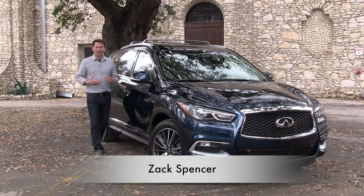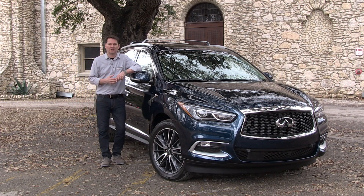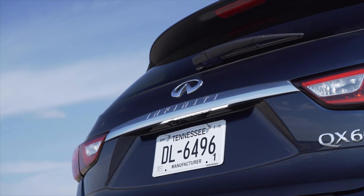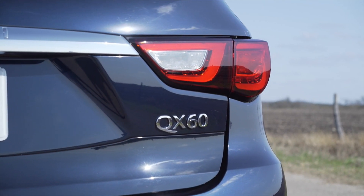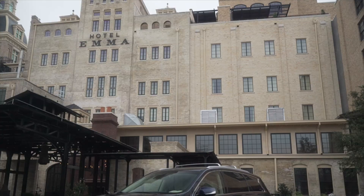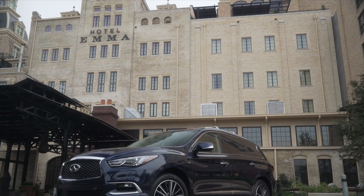I'll admit I get a bit confused with Infiniti's new naming structure with all the Qs and the QXs. This used to be called the JX — the three-row, seven-passenger crossover vehicle built on the same platform as the Nissan Pathfinder.